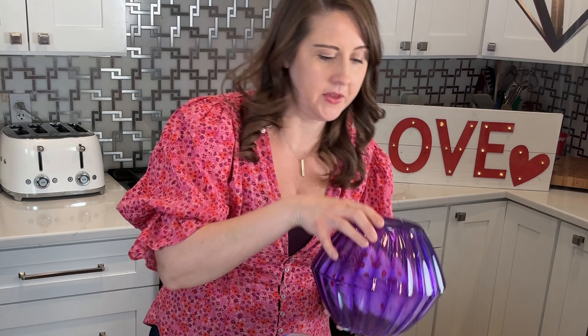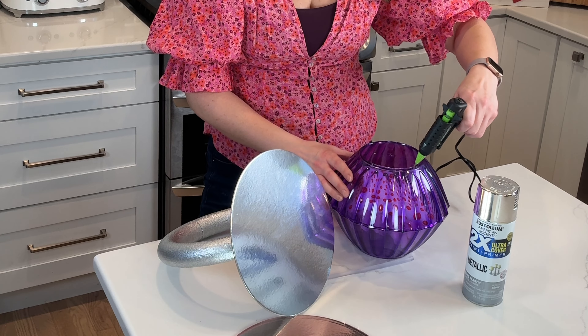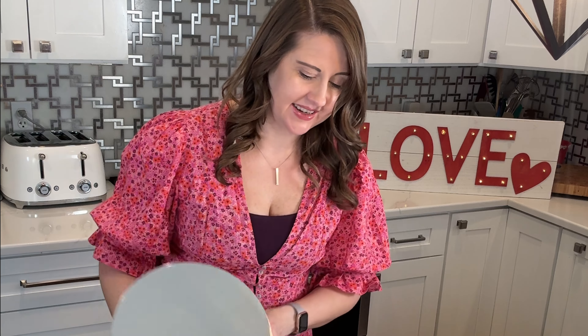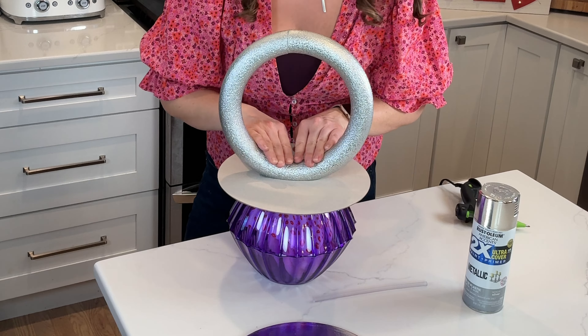All we have to do now is seal this up. I'm going to use my hot glue gun and put some glue around the edges. I'm not going to do it all the way around because we want this to pop open easily. If you don't want to use hot glue, velcro is another option — small pieces on the sides so you can open it again and again. But honestly, hot glue is so quick and easy, and if you want to reuse it you can just re-glue it.